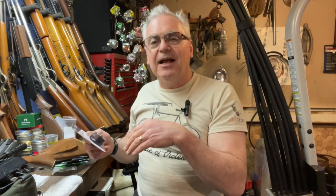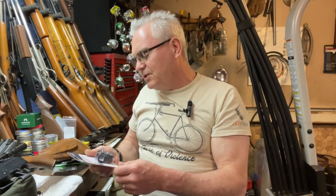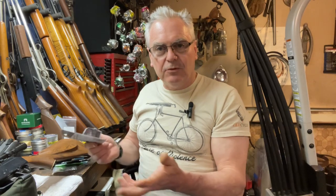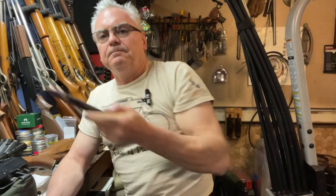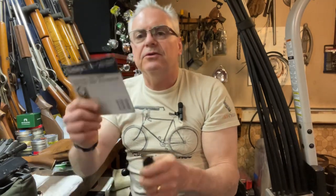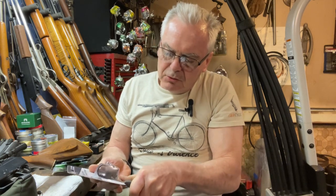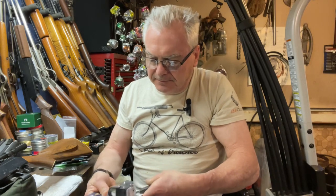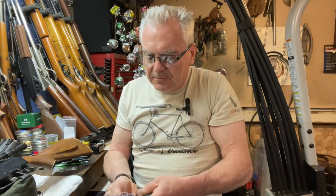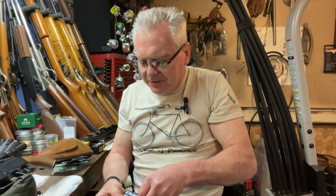I'm going to go ahead and open this up and play with it. I'm not going to keep you on for actually sticking it on there, but after I get it on and zero it I'll bring you guys back and we'll try it out and see what kind of grouping I can do here in the garage. I got the razor knife, we'll cut this open nice and easy — in case it's broken I'll have to take it back to the store and get my eleven to twelve dollars back.